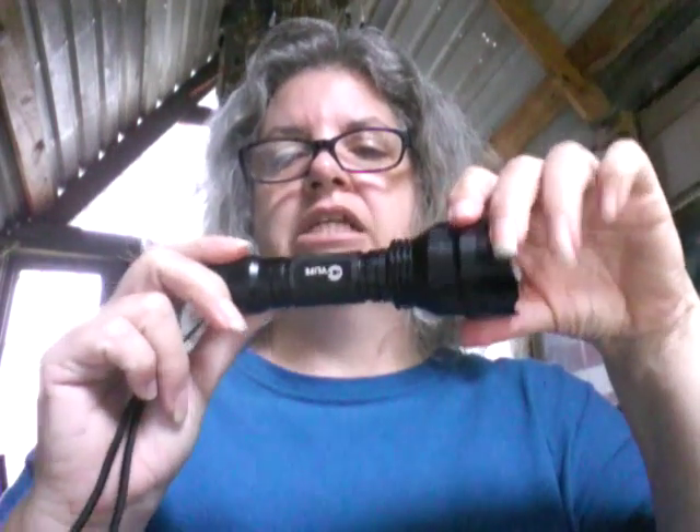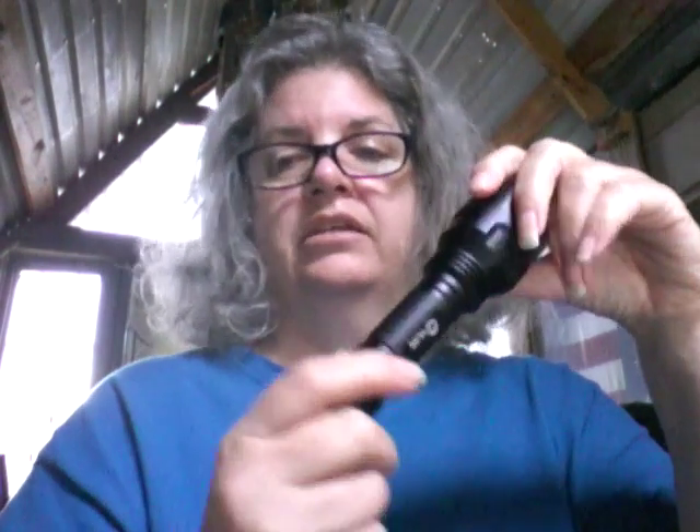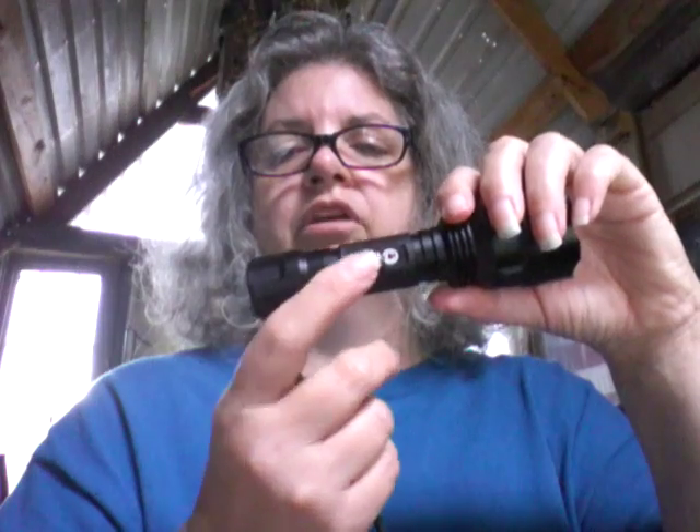I did receive this free in exchange for my review. That does not guarantee a positive review — it only guarantees they will get a review. It's the CV Life flashlight and I will put a link down below. This one is less expensive than some of the other ones. The other ones aren't really expensive either, but this one costs a little bit less than the other ones I have reviewed. I won't name the price, so you've got to go check it out yourself.